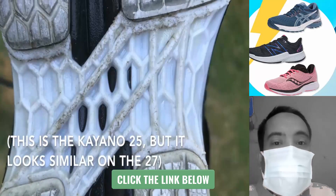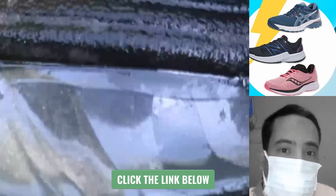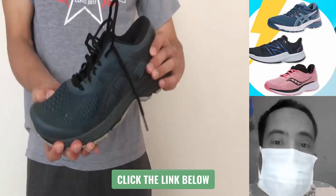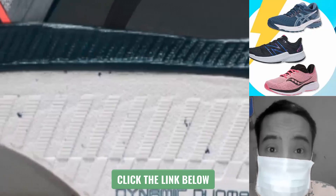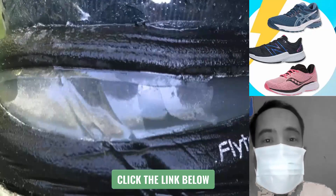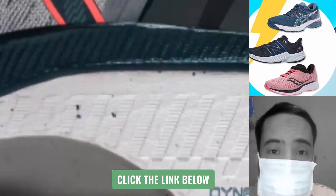There is a plastic piece on the outsole called the trussic system. The trussic system prevents the shoe from twisting, helping to correct overpronation. Third, gel cushioning is both in the heel and the forefoot, providing a slightly softer feel. Fourth, there is a medial post to correct overpronation as well.